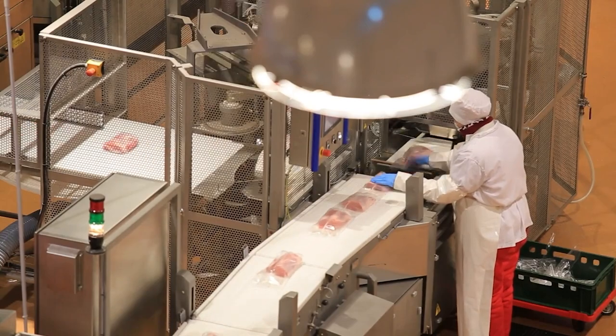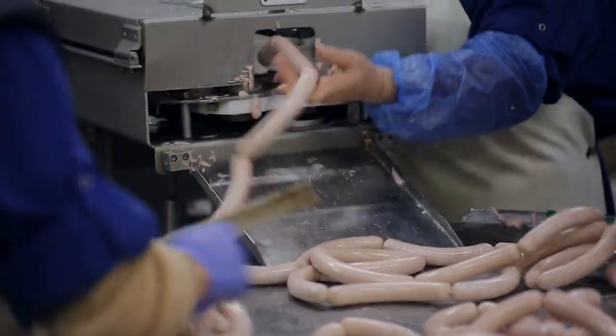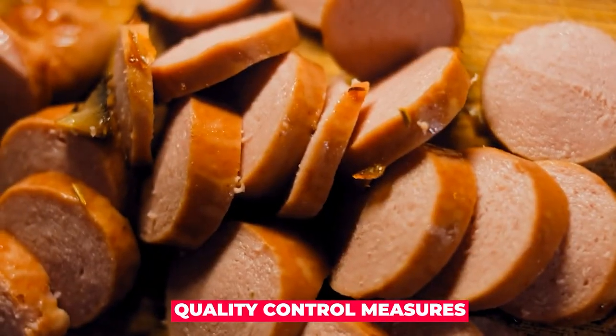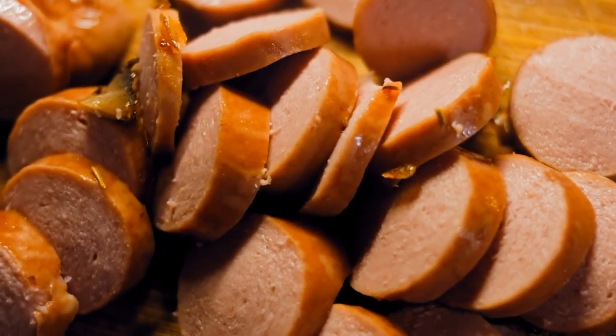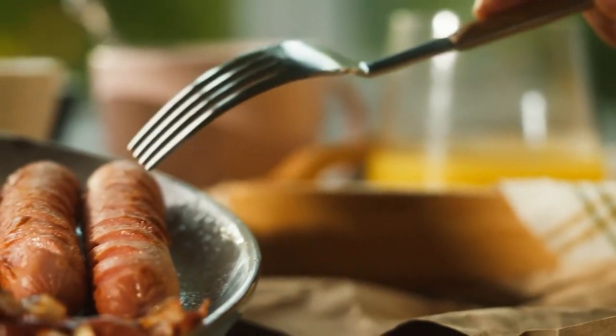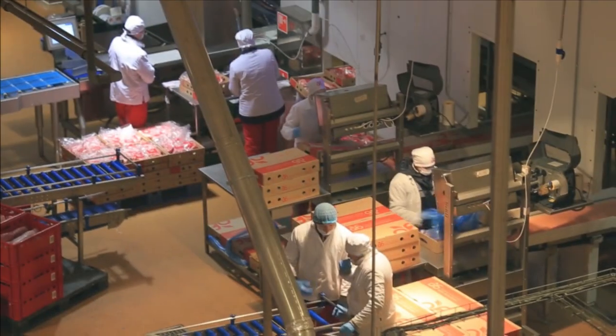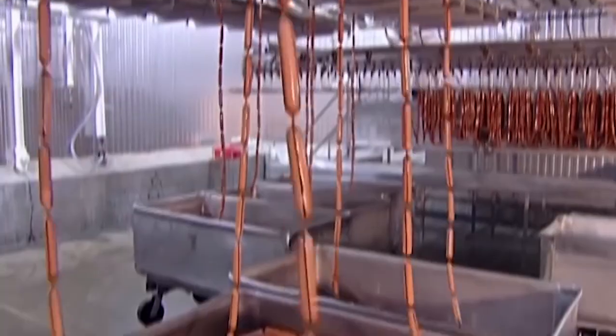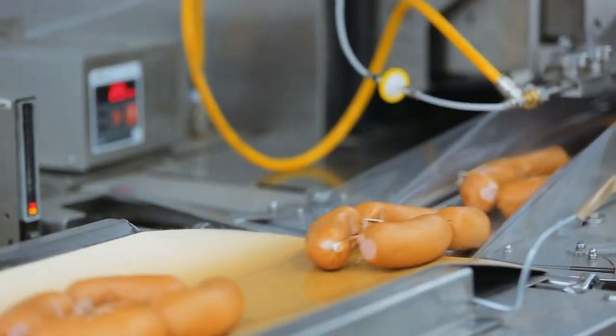In this video, we'll explore the different ingredients that go into making hot dogs, the processing methods used to create them, the quality control measures that ensure their safety and taste, and how they are packaged and distributed to stores and stadiums. Whether you're a hot dog aficionado or just curious about the production process, you won't want to miss this informative and entertaining glimpse into how hot dogs are made in factories.